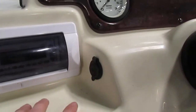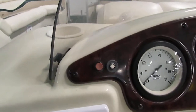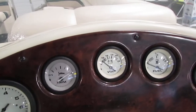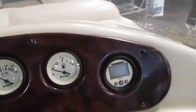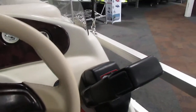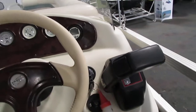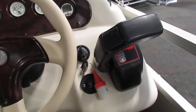We also have a 12-volt power outlet. Moving up a little further, we have an electronic horn, a tachometer, a trim gauge, a voltmeter, a fuel gauge, and a Humminbird digital depth gauge. Looking down further, we have our controls for the Mercury outboard including trim up and trim down buttons. We also have our ignition key switch and kill switch.